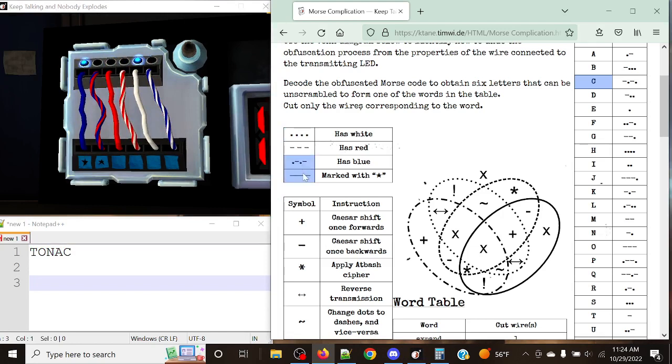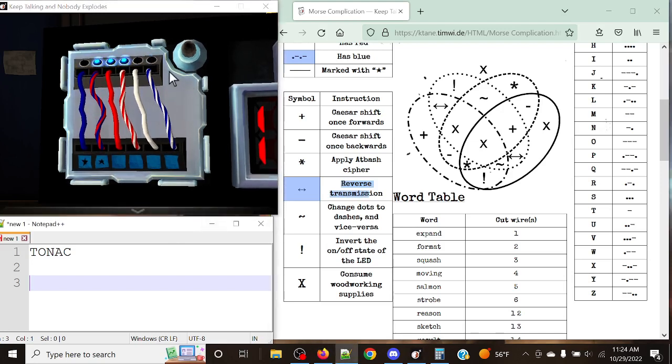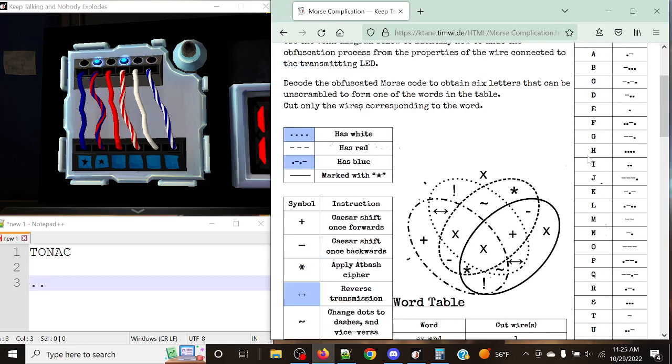Our final letter: we've got blue and white, which corresponds to dot-dash and dots — giving us a reverse transmission. The sequence we get is simply dot-dot. Reversing the transmission of dot-dot still gives you dot-dot, which results in India.